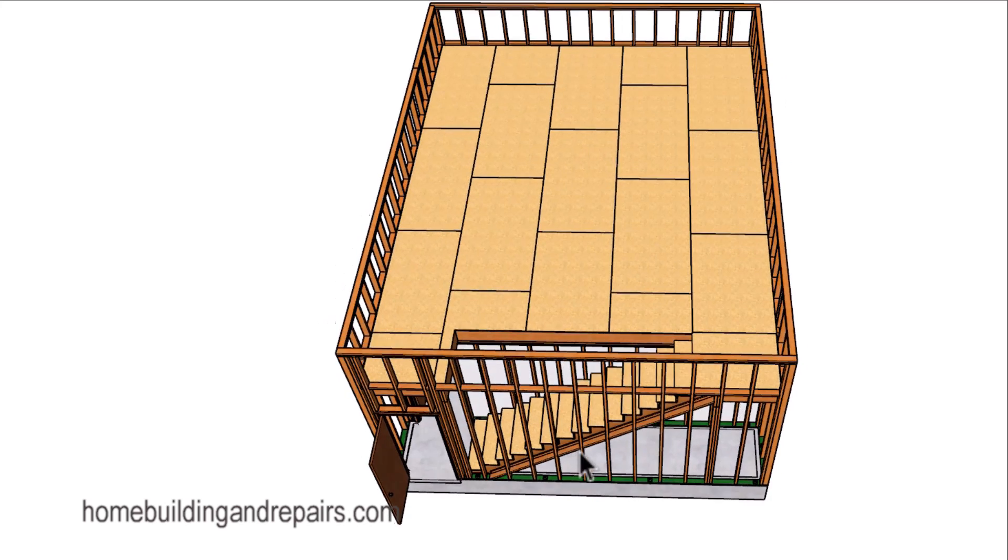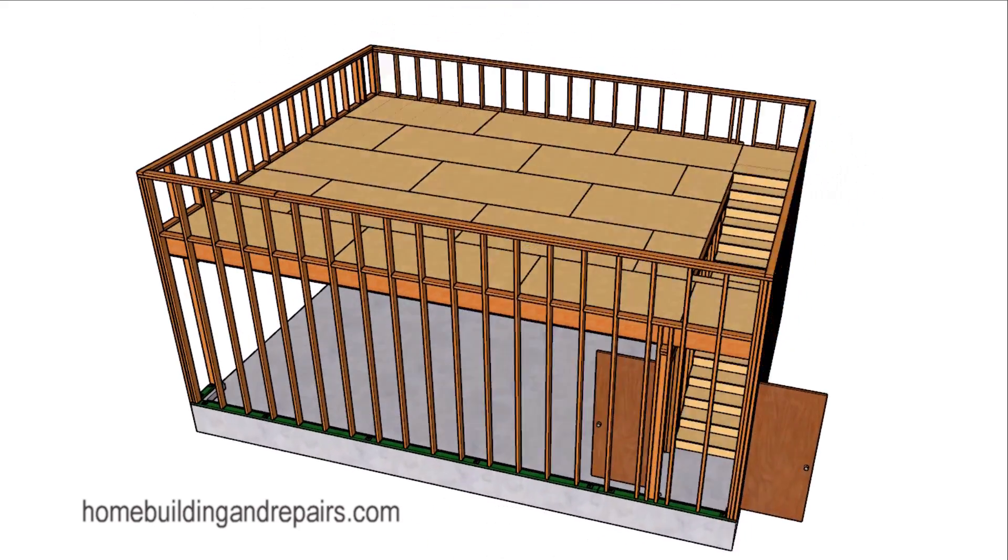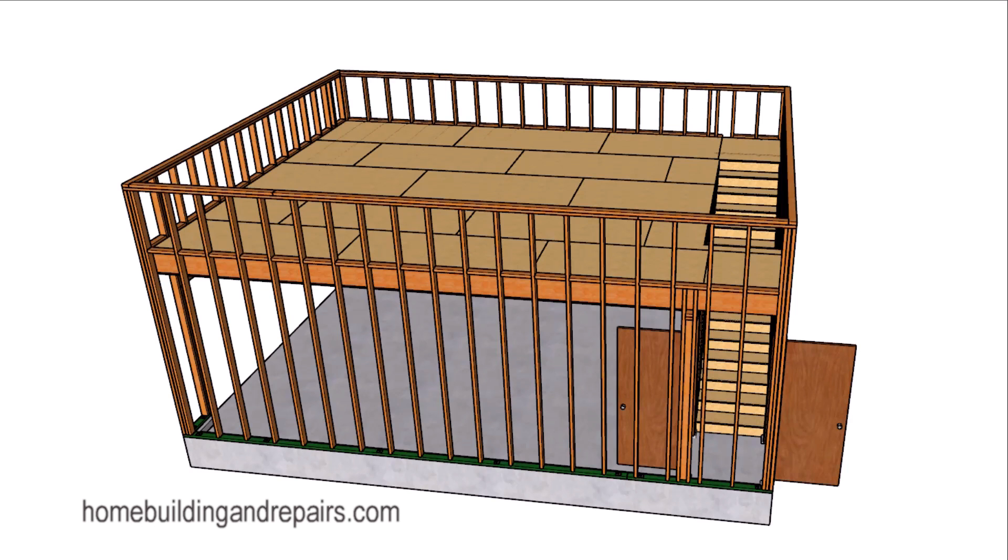You now understand why we have fire-rated walls, doors, and ceilings. Another thing you're going to need to consider when building a two-car garage with a loft or living space above it is this fire separation system.